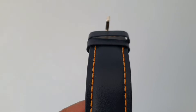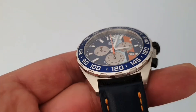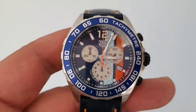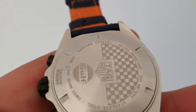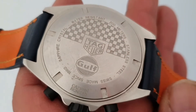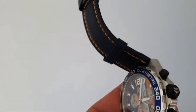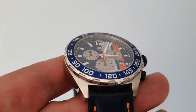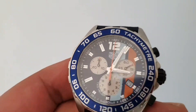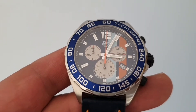I did change the strap — I put it on a leather strap. The case is 43 millimeters. We have the racing flag and the TAG Heuer Golf logo on the back. The case is brushed and the bezel is polished. We don't have inserts on the bezel.